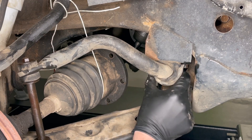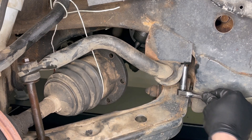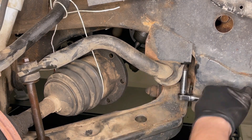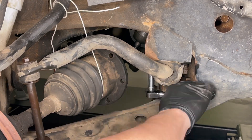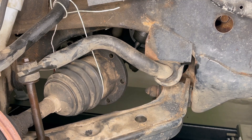Here's the sway bar and these are the mounts that hold it in place. I'm going to use a 10 millimeter socket and we'll go ahead and remove the two bolts here that hold it in place. All right, we've got both nuts out on this side and we'll do the same thing on the other side.